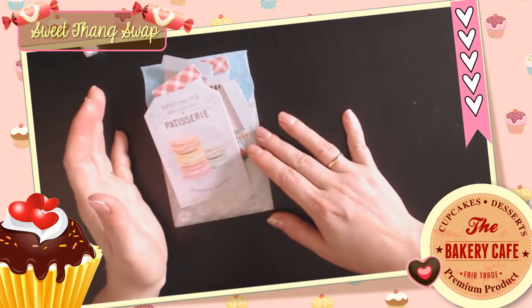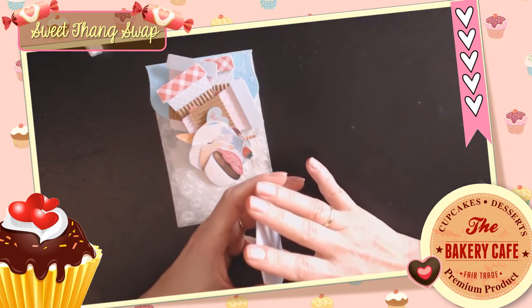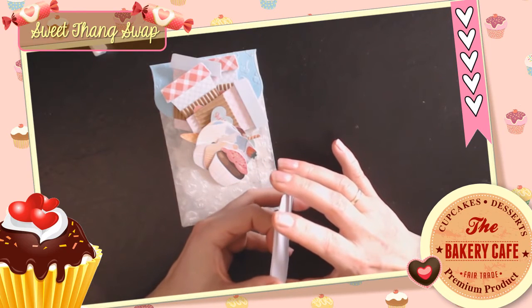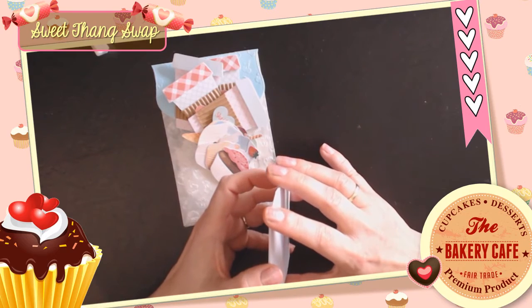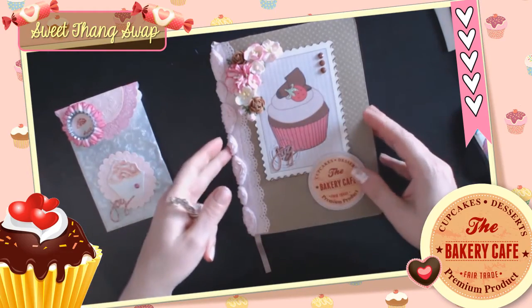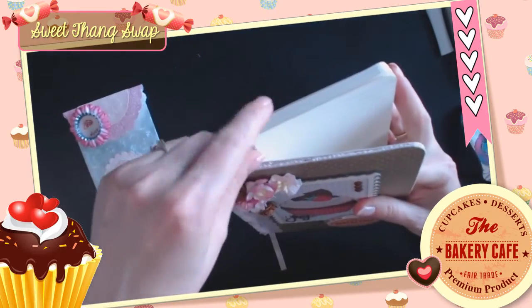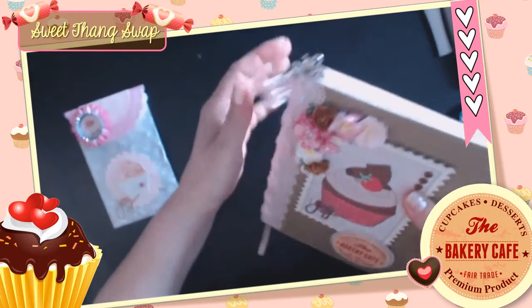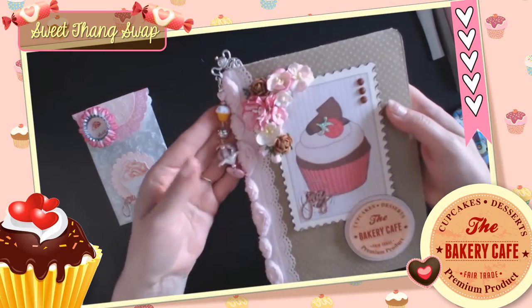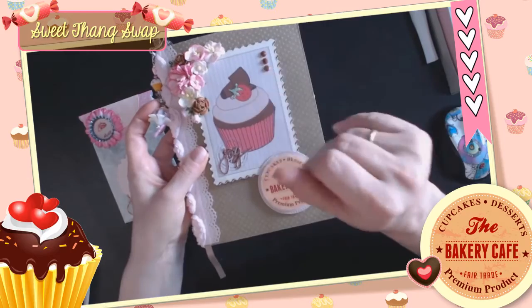This is my swap for Sheila. Sheila, thank you for swapping with me — I hope you like everything! Thank you all for watching this video. I forgot to show you how the bookmark looks in the notebook — the bookmark goes in here and you hang the dangle on the side, like this, so you can use the bookmark that way. Love it! Okay, that's all — thank you all for watching, bye bye!